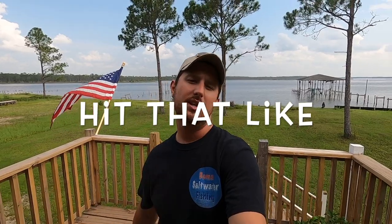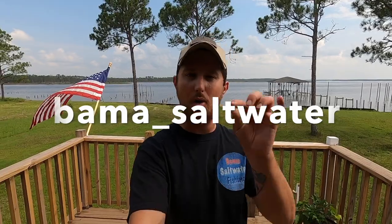If you enjoyed this video please hit that like button — the thumbs up helps out the video a lot — and share it with your friends and family. I'm trying to grow my channel to 10,000 subscribers by the end of the year and I just need your help. If you haven't subscribed, go ahead and hit that button. Check out my Facebook page, Instagram, and TikTok — it's bama_underscore_saltwater. I'll have everything in the description below. I appreciate y'all's support, thank you for watching, stay tuned for more videos, and I want to thank the good Lord up above for everything. We'll see you later.